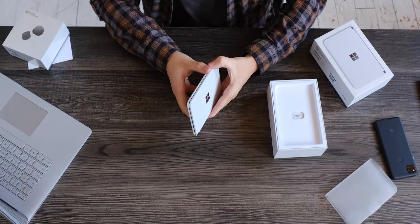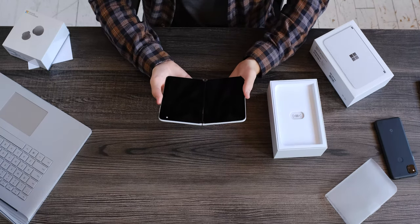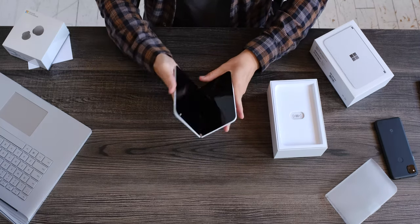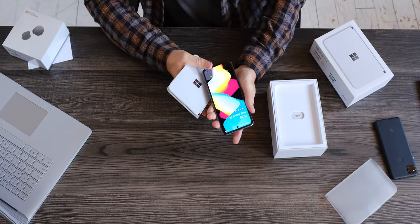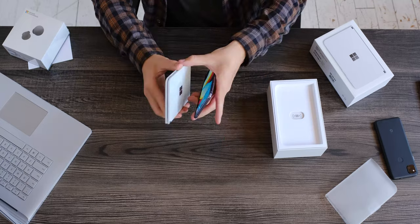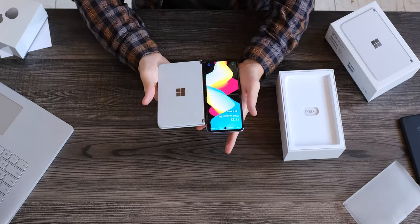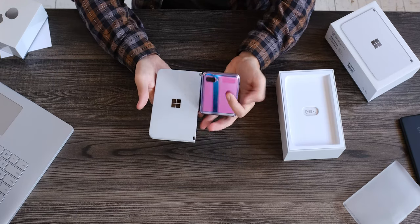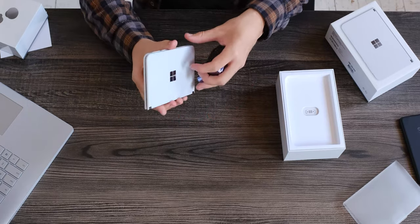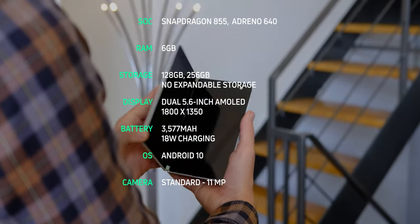I've been super mixed on this device just seeing it online, but holy crap, I like this. I love these gadgety things like foldable phones — they're just the best because they're like gadgets. You can kind of see the difference in size of the fold compared to the Galaxy Z Flip closed. This thing is insanely thin. Crazy thin.